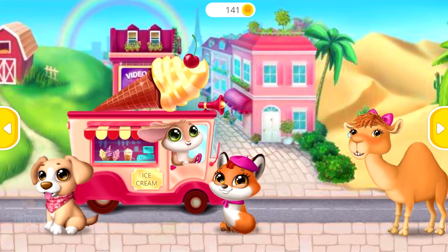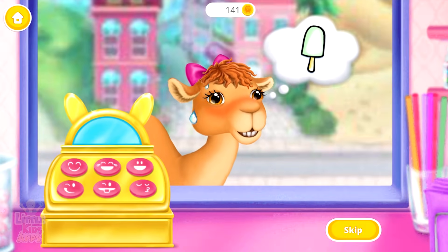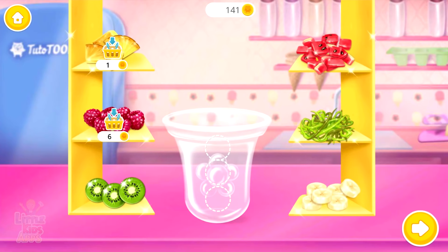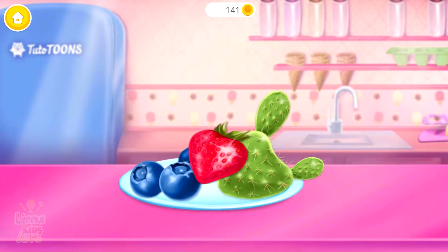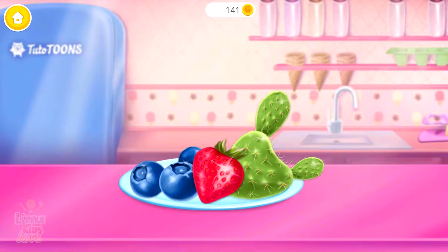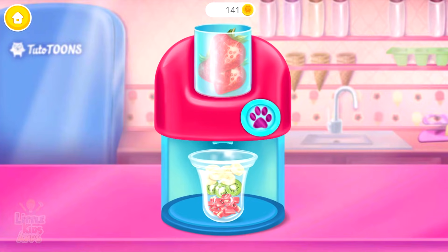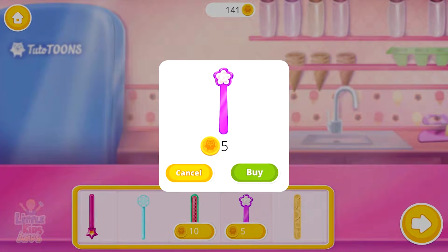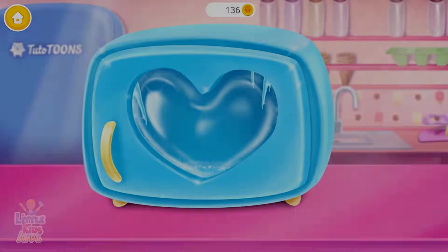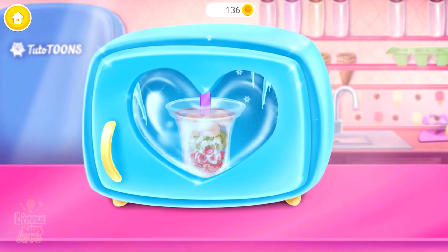Who would like some ice cream? Crisp needs an ice lolly. Can you make one for her? Put some fruit into a mold. Choose a flavor. Mmm, strawberry! Put it in the juicer and turn it on. Choose a stick for her lolly. Let's put it in the freezer. Now wait until it's super icy!